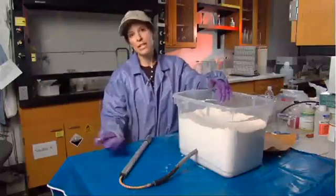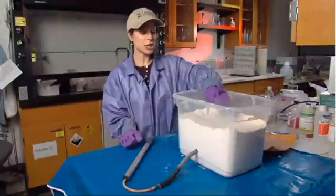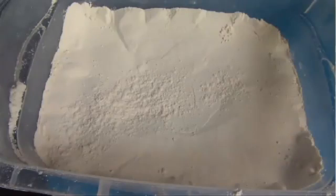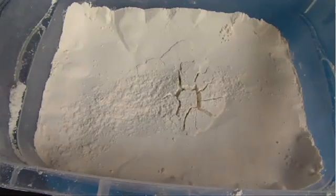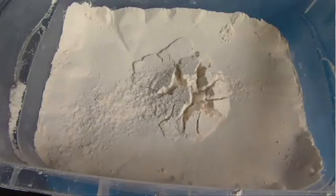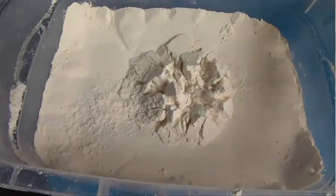Underneath the surface of the earth, we're going to inject some magma. When we inject the magma, using our handy bicycle pump, it's going to push the surface up. As you can see, the flour is being moved out of the way as we inflate the balloon or add magma to the system. The Volcano Hazards Program has monitoring equipment at different volcanoes to watch ground deformation, such as this.